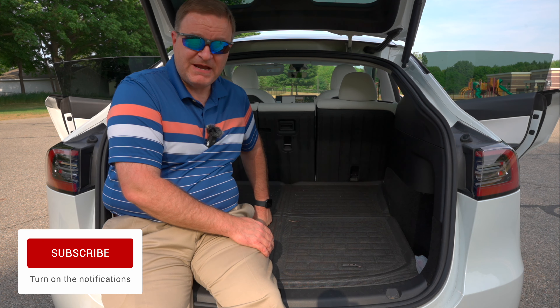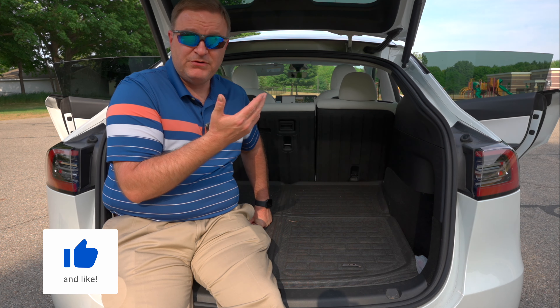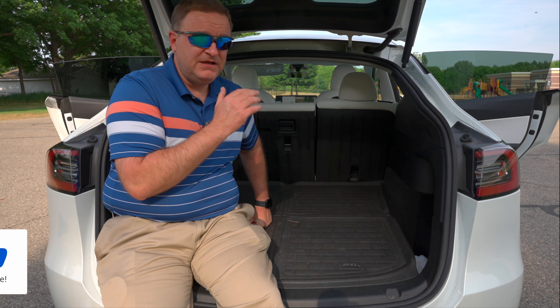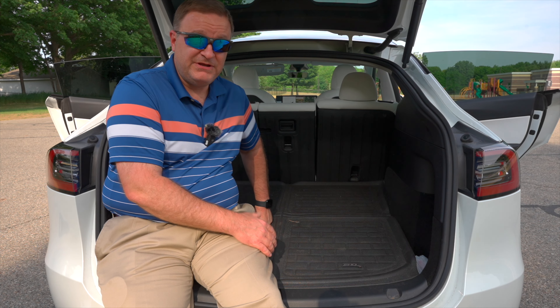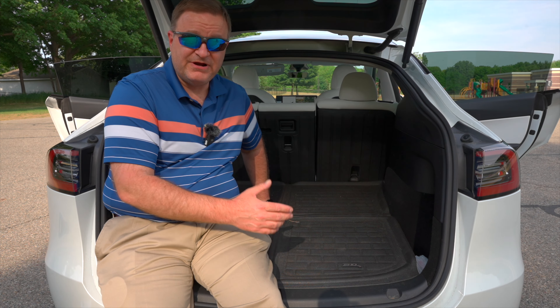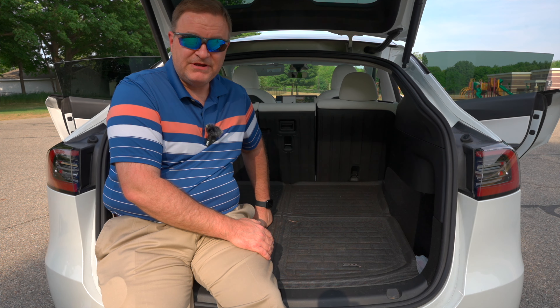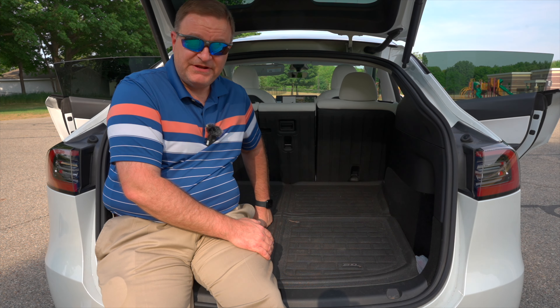Hopefully you enjoyed this install and brief review of the seat back protectors from LastFit. If you have them and have used them, I'd love to know your thoughts. Is this something you considered or are looking for? Are there any products you're interested in me reviewing or installing? Drop me a comment down below — I always enjoy having a conversation with you all in the comments. I look forward to seeing you on the next one.